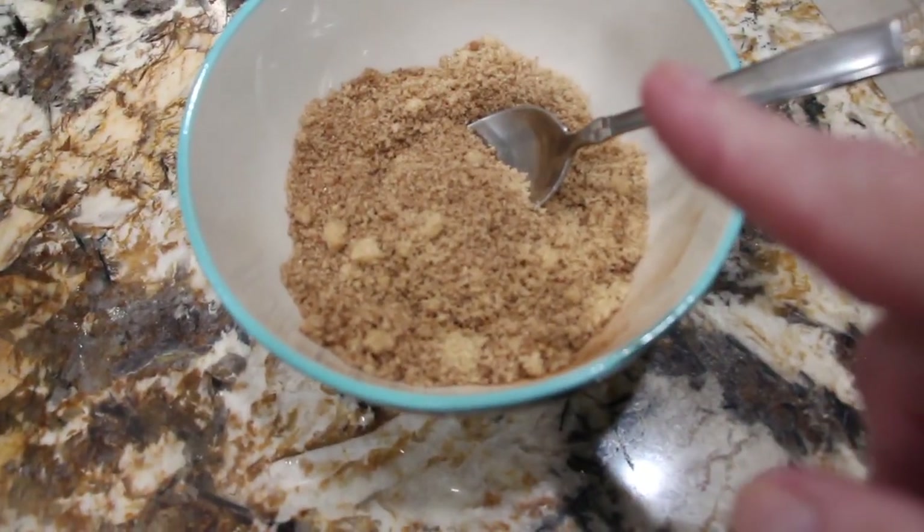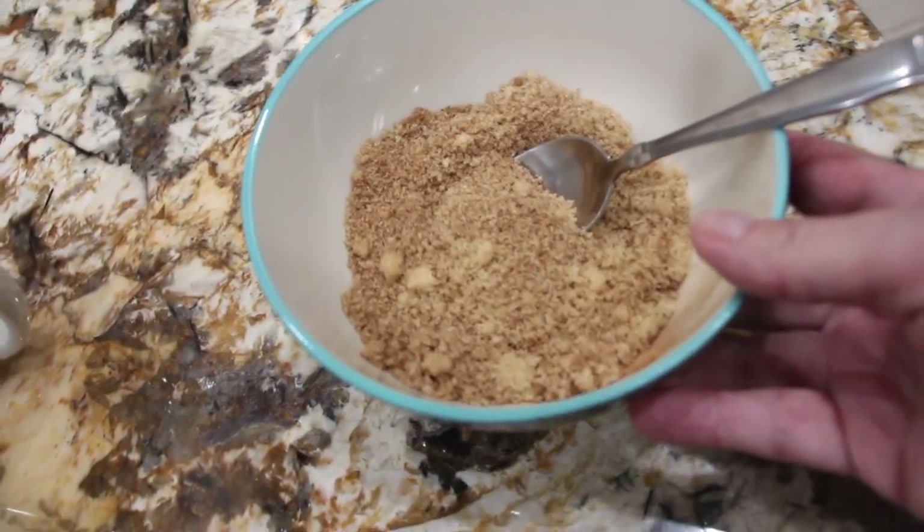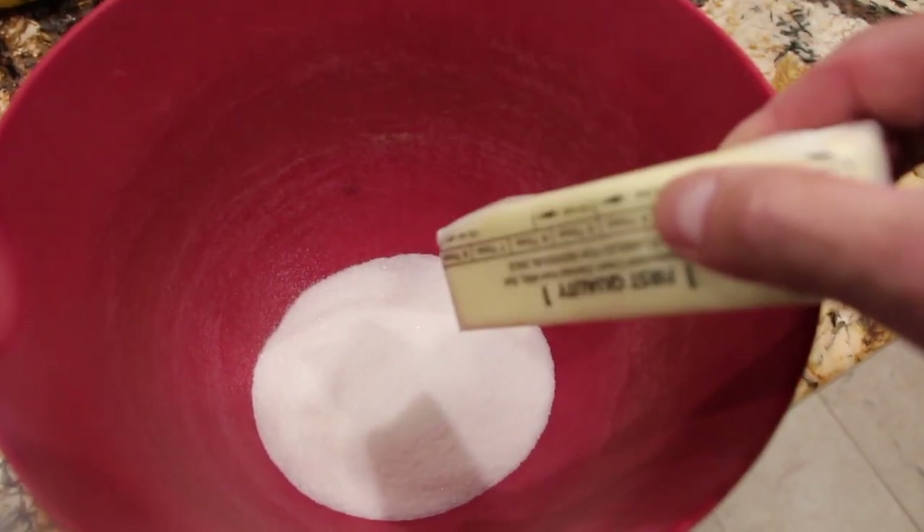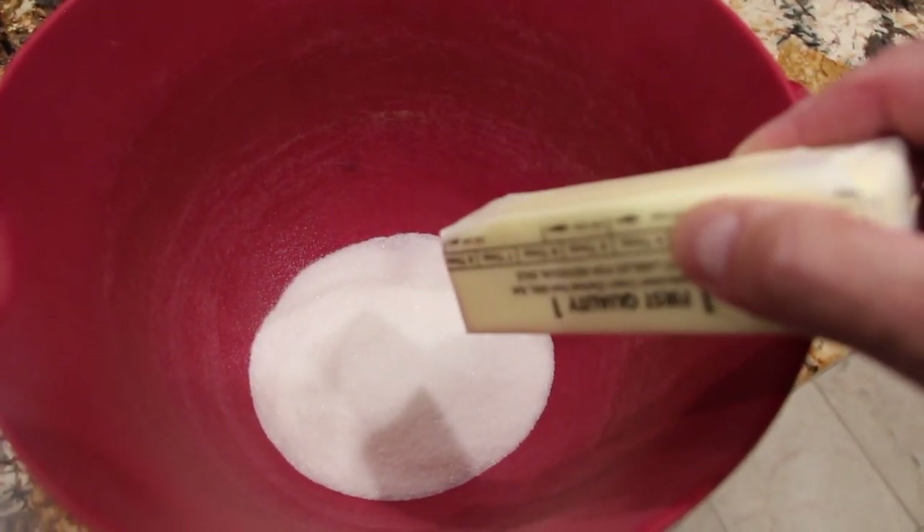Now that the cinnamon and light brown sugar are combined, I'll place my bowl off to the side. I'll place my two thirds cup of white sugar in my bowl along with one stick of softened butter, and blend until smooth. Then I'll drop in one egg at a time.